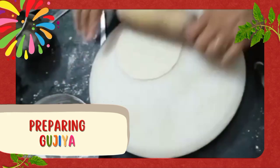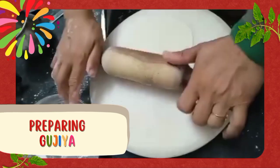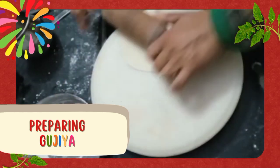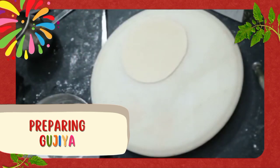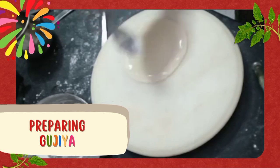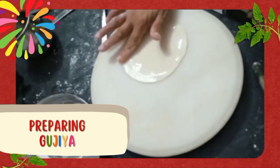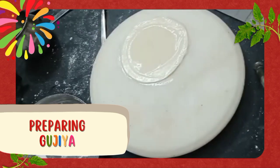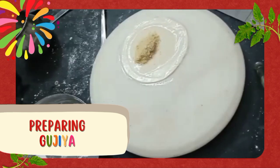We use maida or refined flour for this so that we can make that outer covering thin. One more thing that is very important while adding the filling to these gujias is making a paste of refined flour and water. Putting that paste around the chapati will help us stick it when we make the shapes of gujiya. We add the gujiya mix inside it, and when we cover it, the paste is going to help us stick it around. So on the corners of this chapati, we will add that refined flour and water paste and then spread it. Now inside of this we will add the gujiya mix that we have made.